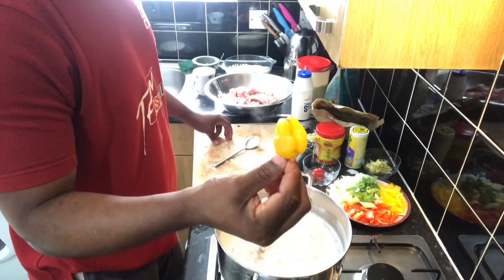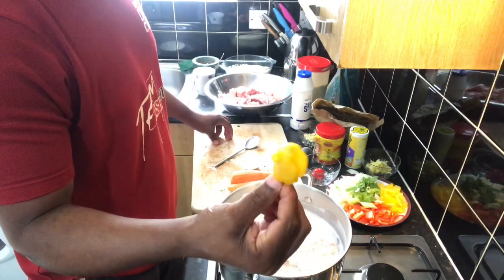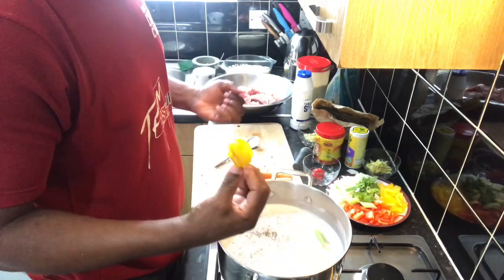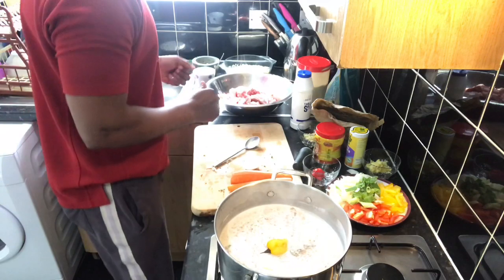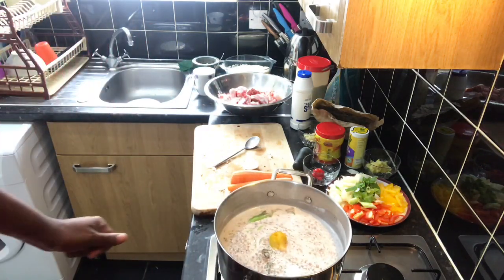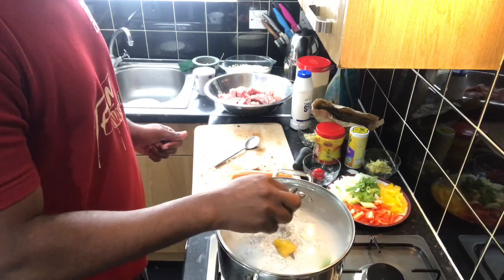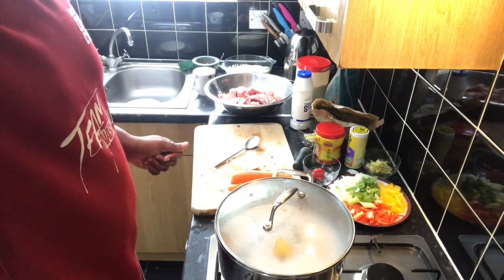Give it a stir. Next step, I put in my chili pepper. I don't want it to burst - I just want it to boil to give it that good flavour and that good smell. Give it a boil for around 10 to 15 minutes.